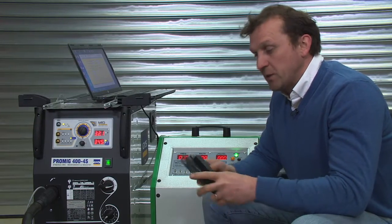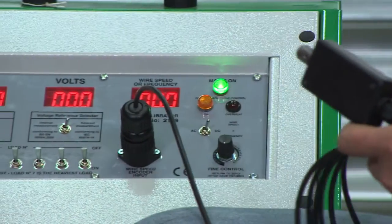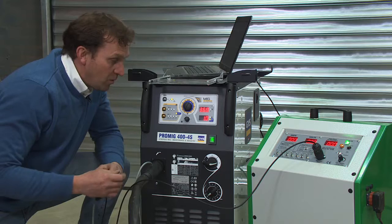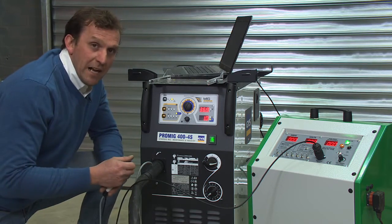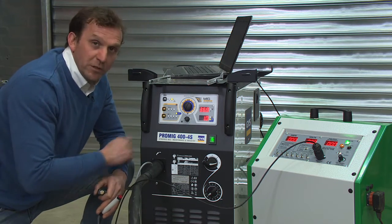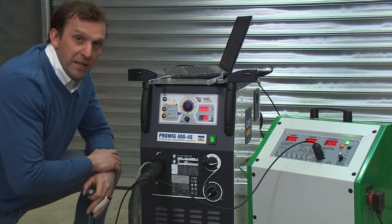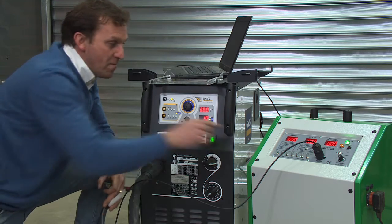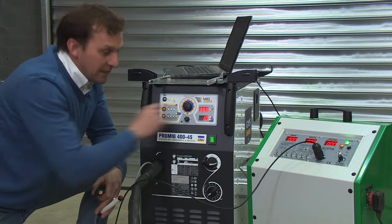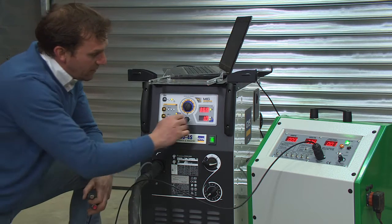For the wire speed readings we're going to have to attach the tachometer, and then we're ready to take the wire speed readings. There are a few different ways you can do that — most machines have a jog function so we can set the meters per minute and use the jog; we don't need to energize the machine. Other machines will only read wire speed when there is load flowing, so we may need to put a small load on to trick the machine into thinking it's welding. With this unit we can simply trigger and set.